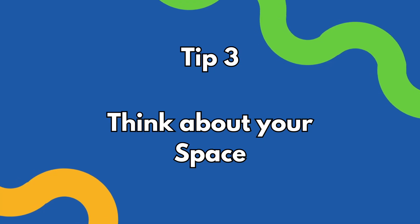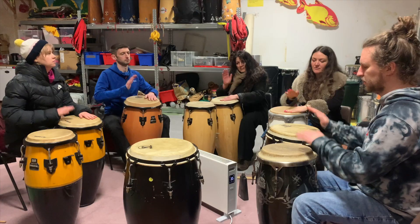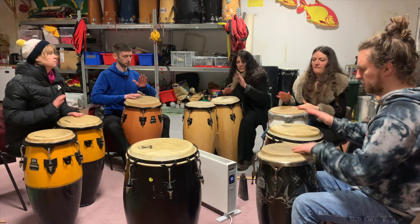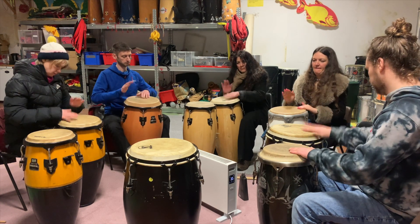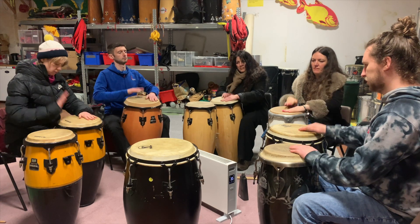Tip number three: thinking about the space. The space is an often overlooked aspect of delivery. Having the right amount of utility and vibe in a space is going to make or break a workshop. If you're not happy with the vibe of the room as you enter, remember it's your space for the duration of your workshop. So feel free to change the layout of the room — and if you need to ask permission, ask permission, so long as you put it back in the right place afterwards.